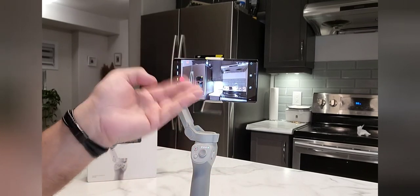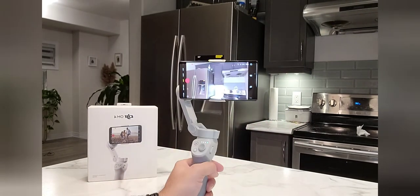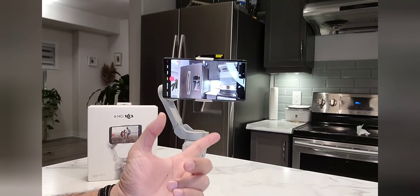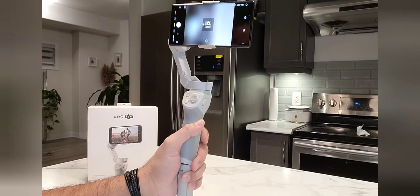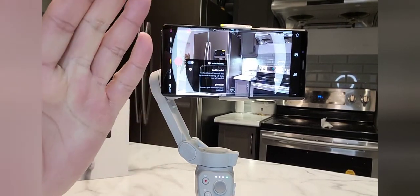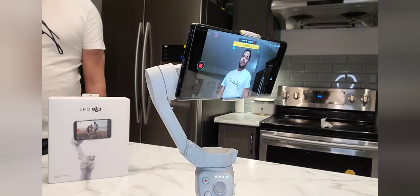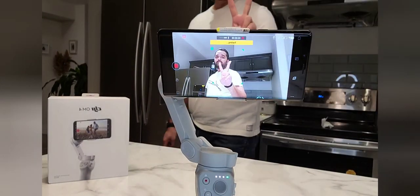If I want to switch from the rear camera to the front camera, I press this button. Pressing it again converts it back to the rear camera. For selfie mode, you can hold it like this. You don't have to do anything special. There is also a palm gesture button — when I show a palm sign, it will automatically start recording my video and follow me left or right.